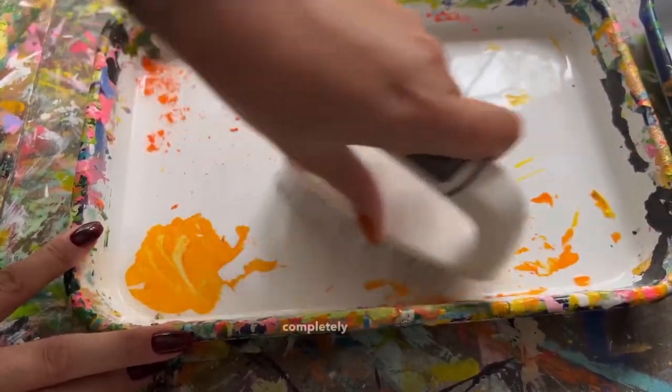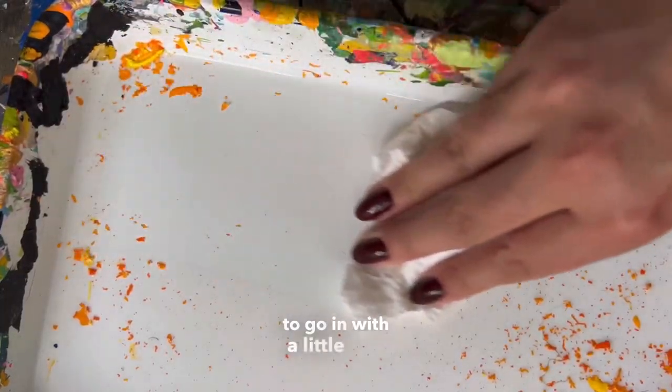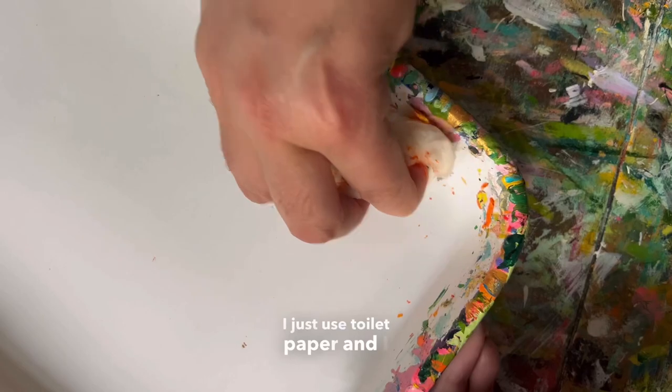Sometimes the water doesn't completely loosen the paint from the enamel surfaces, so I do have to go in with a little stiff brush like this one. To get all those dried acrylic bits up, I just use toilet paper and toss it in the bin.